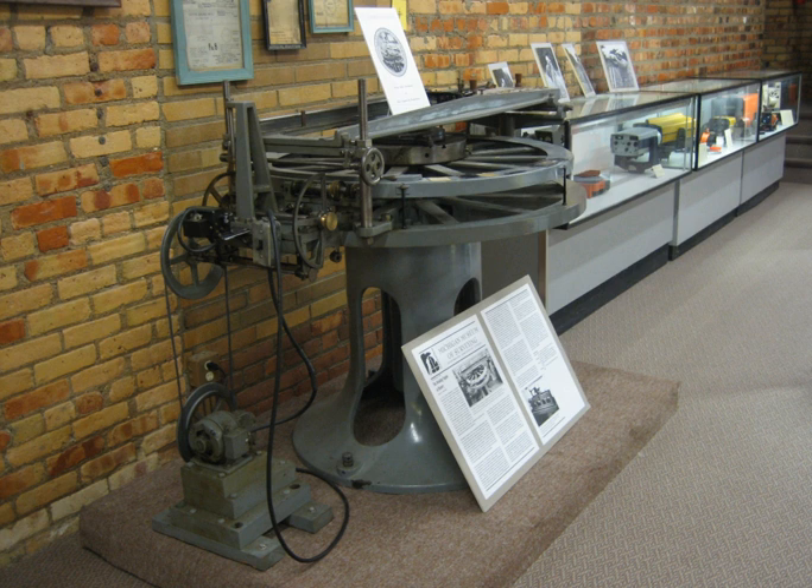Prior work on the development of gear cutting machines had prepared the way. Such devices were required to cut a circular plate with uniform gear teeth. Clockmakers were familiar with these methods and they were important in developing dividing engines.